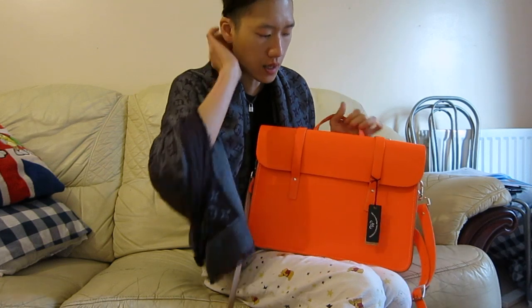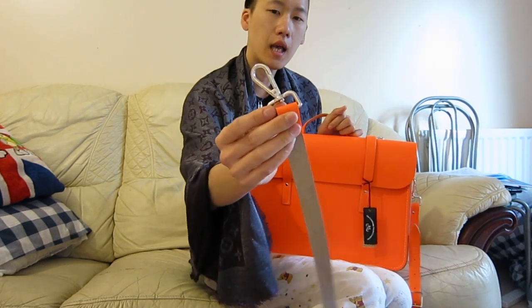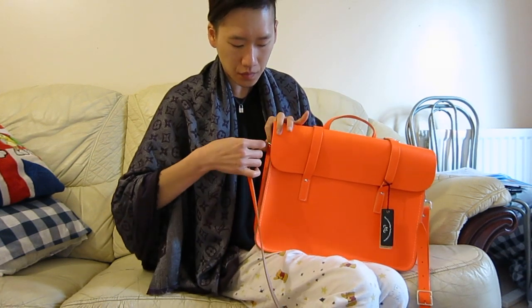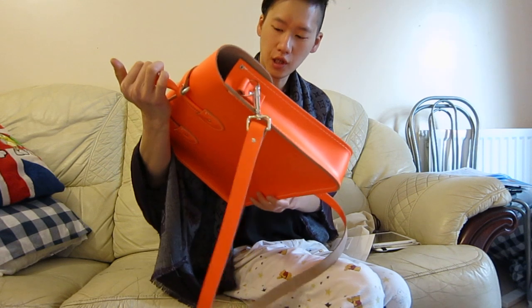This strap is really new — it's thicker than the previous one. You can see the difference in my previous video which shows my purple music bag. I love this color, it's so bright.